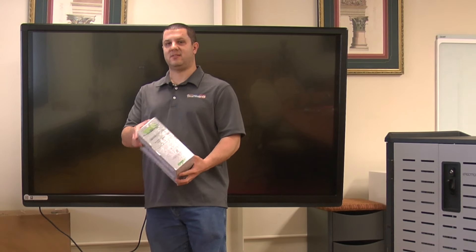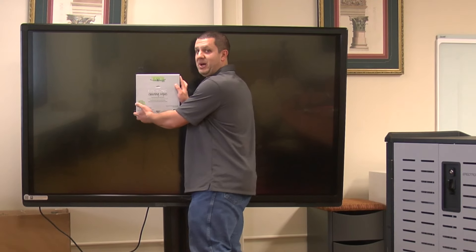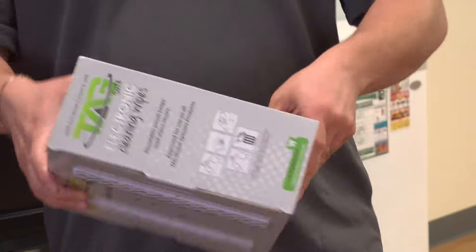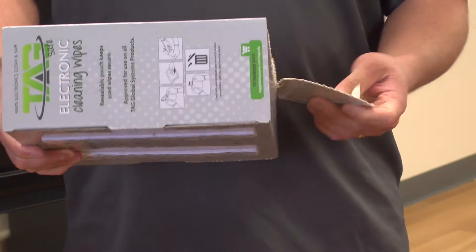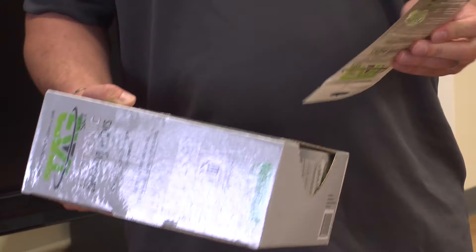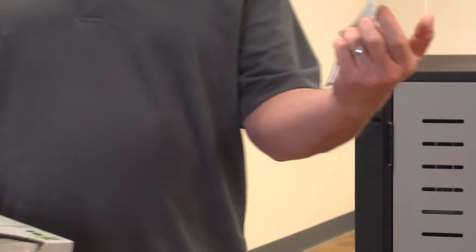There are Velcro strips on the back so you can stick this up on your wall like so. We can open up the box like that — let's take one of these out and give it a try. Each one is packaged in its own little pouch.